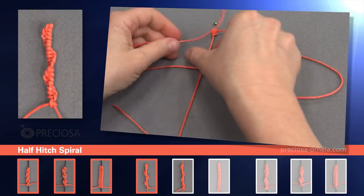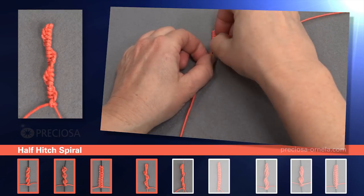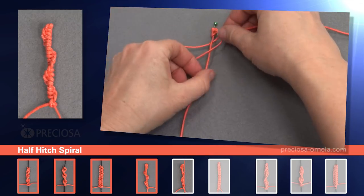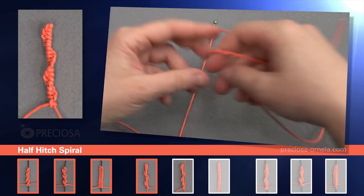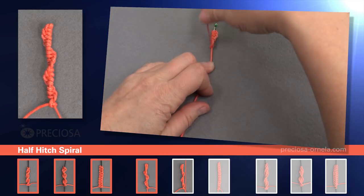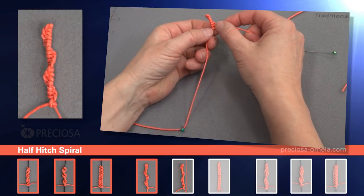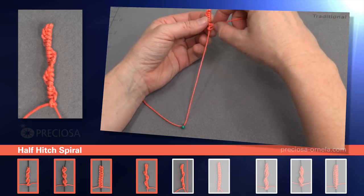And again: over, and under, and through the loop, and tighten. And over, under the center, up through the loop, and tighten. And over, under, up through the loop, and tighten. And as we take it out, you can see that it's starting to spiral to the right. And we can continue without the pin in the same way.